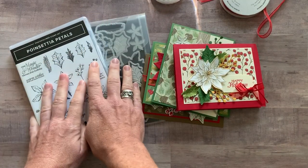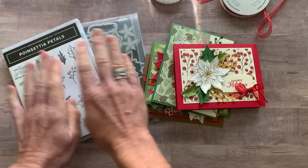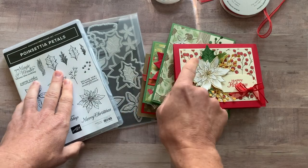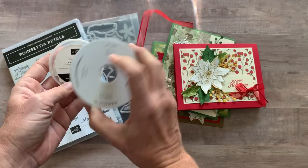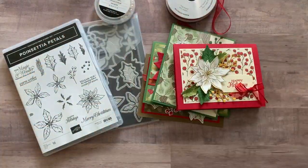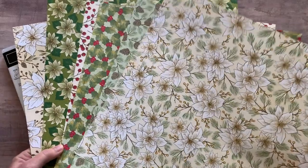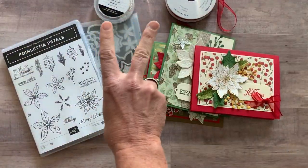Option number two is if you already have the bundle. Don't pick option number two if you don't have the stamp set and the dies, because you do have to do your own stamping and die cutting. You get all the parts and pieces to make two of each of these cards, the beaded pearls, the full bolt of Real Red Ribbon, and the quarter pack of the Poinsettia Place Designer Series Paper. Option number two is $32.